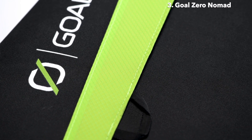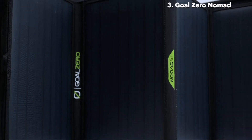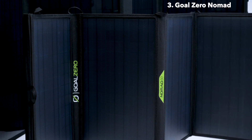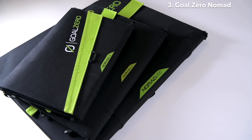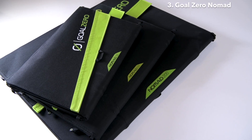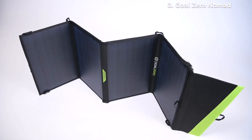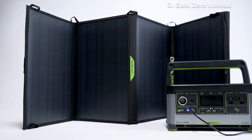The Nomad line of portable solar panels is built tough for mobile base camps and off-grid adventures. Designed for portability, the Nomad 50, Nomad 100 and the Nomad 200 are perfect for longer trips well off the beaten path, where high power demands and packability matter most.